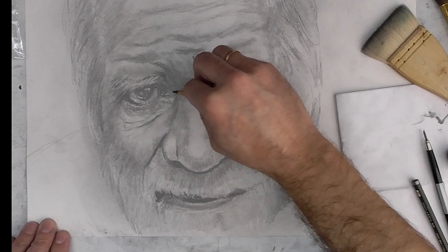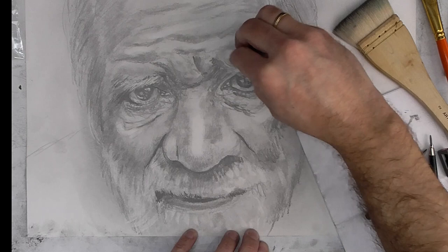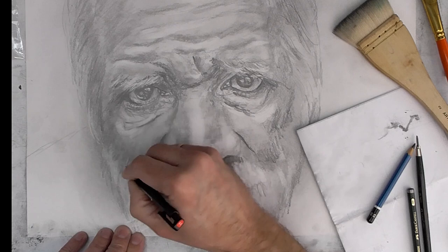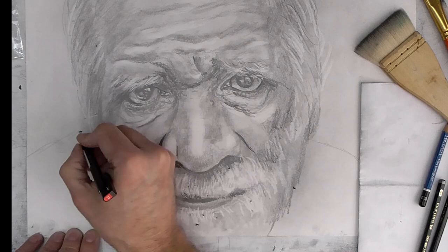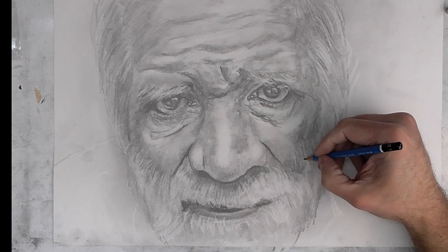But not only practice. You must learn and see how other artists draw and paint, and read and learn as much as you can to achieve a better technique. Practice is 50 percent. Learning is 40 percent. And the remaining percent is emotion. With emotion, you can achieve whatever goal you have.